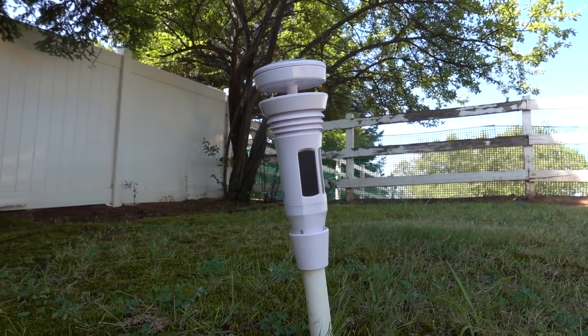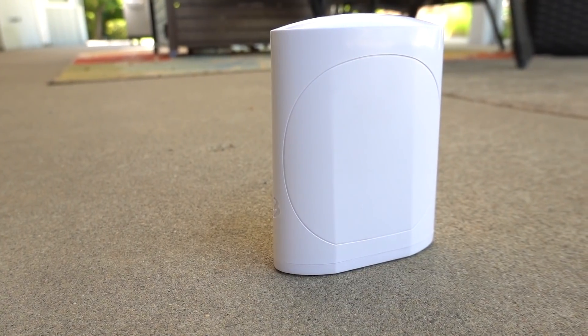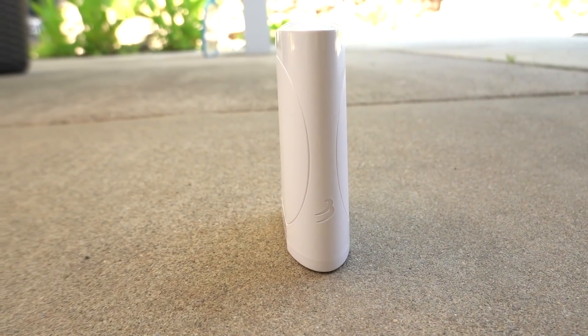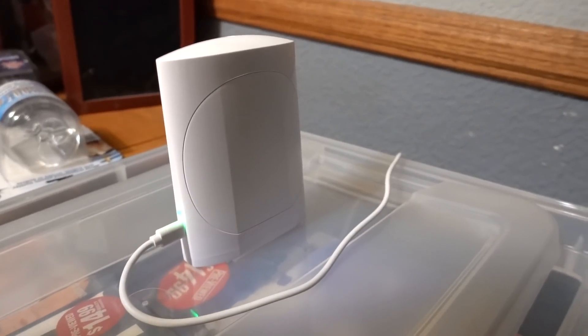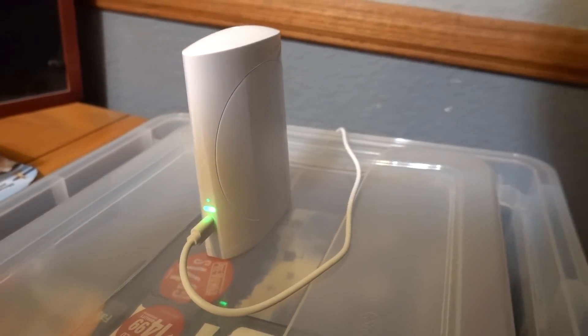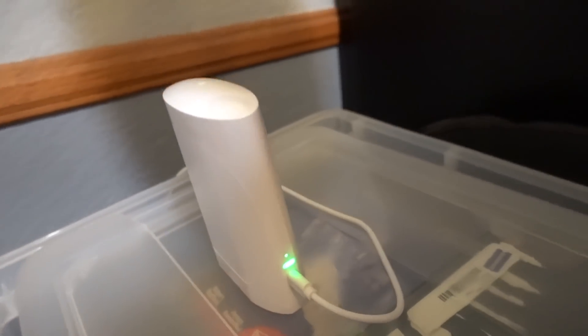But you ask: how does this thing get to my phone? Well, from the handy little base station here, which connects to your internet via a wireless connection. Put it anywhere in the house, just plug it in, set it up on an existing Wi-Fi network and you are in business. The heart of the Tempest weather station is definitely not in the hardware — it's in the software. So let's take a look at the software.